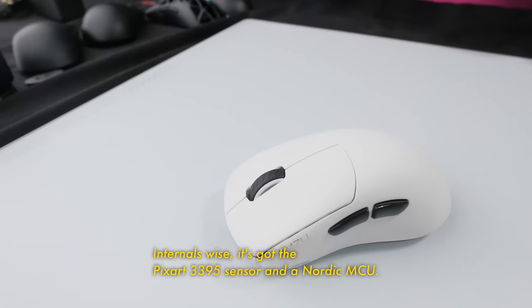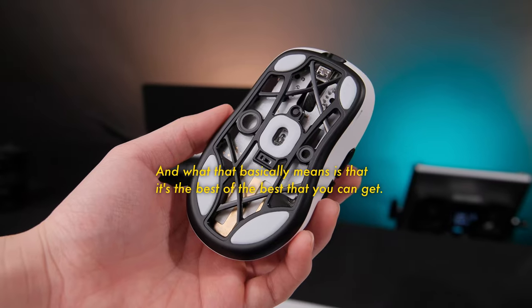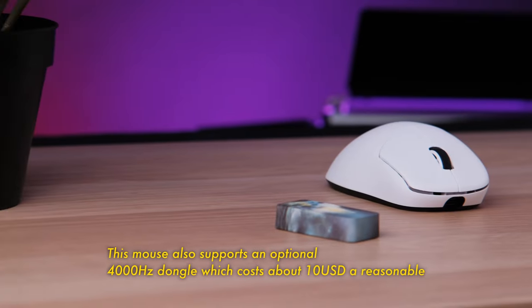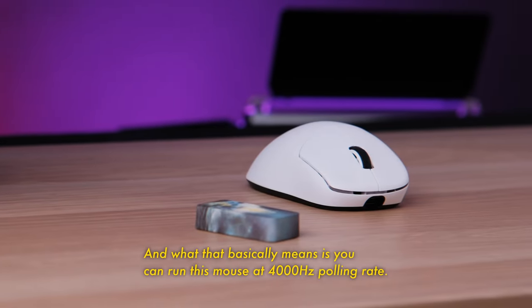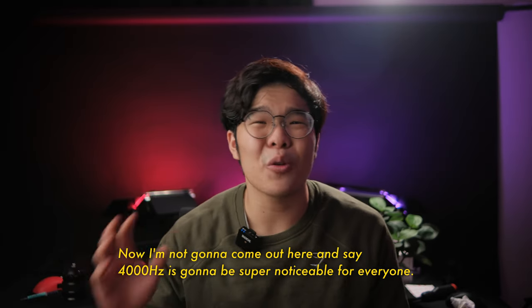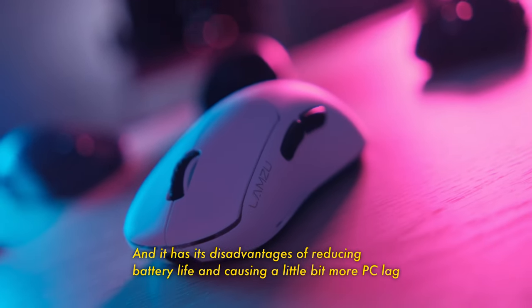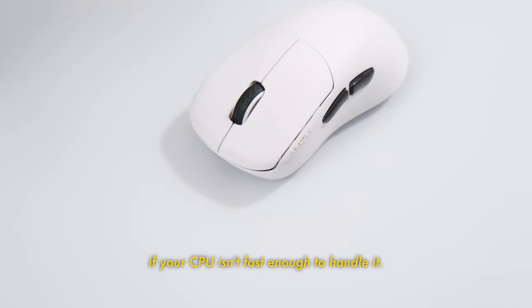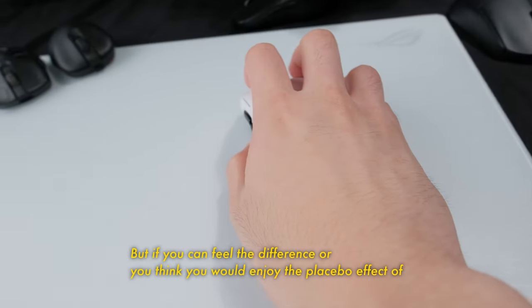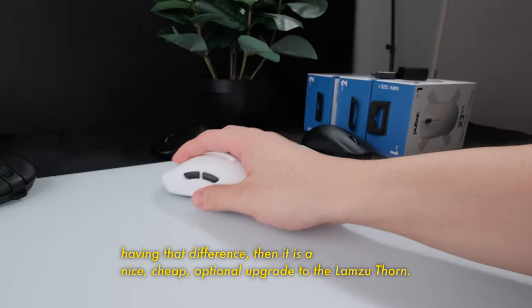Internals-wise, it's got the Pixart 3395 sensor and a Nordic MCU, which basically means it's the best of the best you can get. This mouse also supports an optional 4000Hz dongle, which costs about 10 USD — a reasonable price. Now, I'm not going to say 4000Hz is going to be super noticeable for everyone. It has its disadvantages of reducing battery life and causing a little more PC lag if your CPU isn't fast enough to handle it. But if you can feel the difference, or enjoy the placebo effect, it is a nice, cheap, optional upgrade.